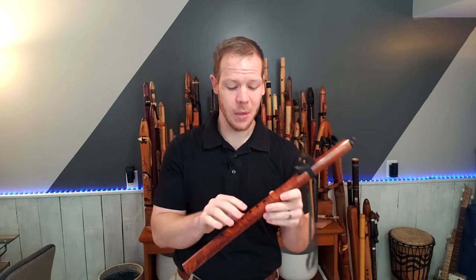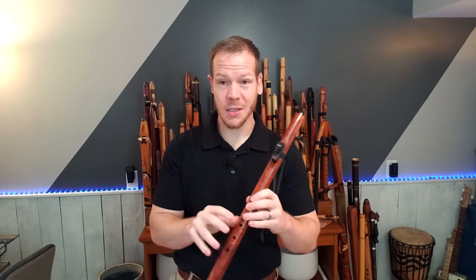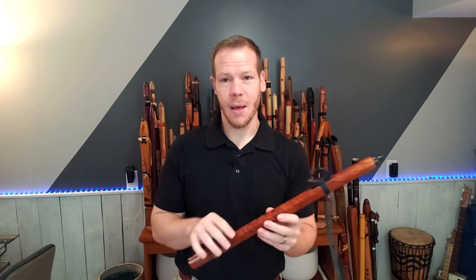He does have a new album out, and if you love listening to just the sounds of the natural flute with no other accompaniment, you've got to check him out. He's awesome.